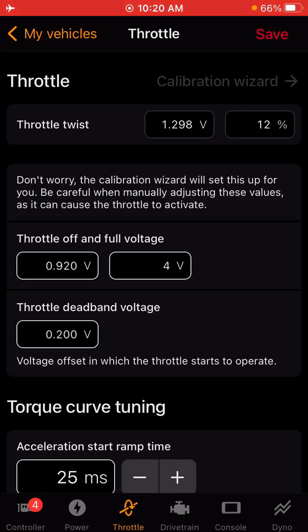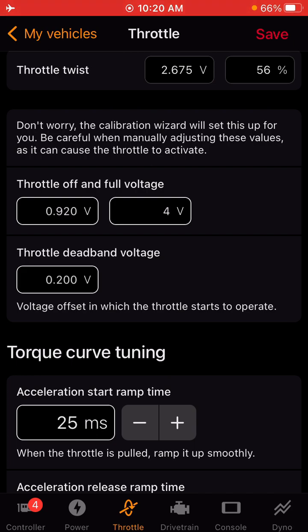In the previous page, we did calibrate the throttle, and the settings it pulled will be displayed here. So you have 0.920 as your low, 4 volts for your high, and 0.200 volts for your deadband voltage. This is the voltage at which the throttle starts to operate — this is going to be the play in the beginning. You want it at a point where if you're going down a trail and you're jerking, it's not giving you throttle, so you want a little bit of a gap there at the start.